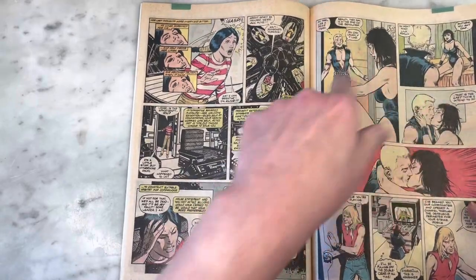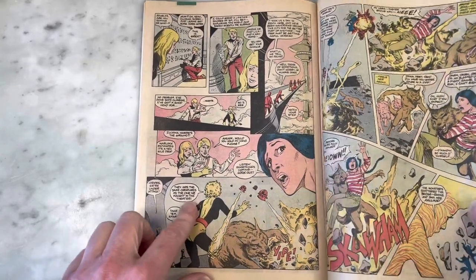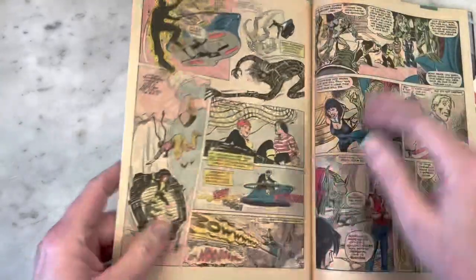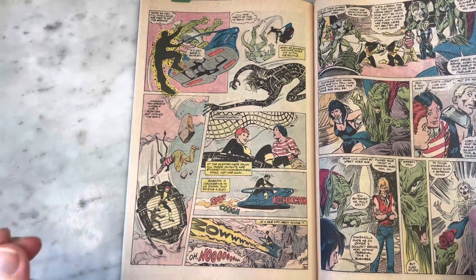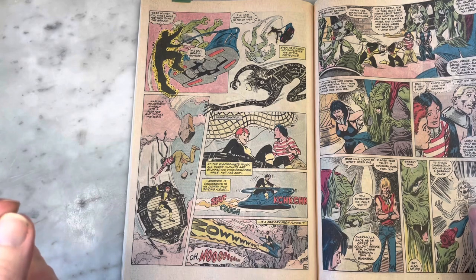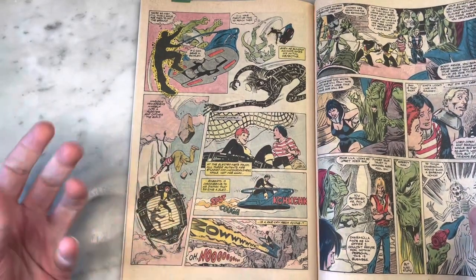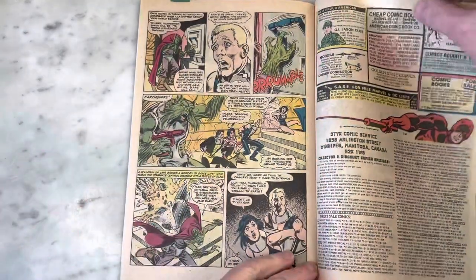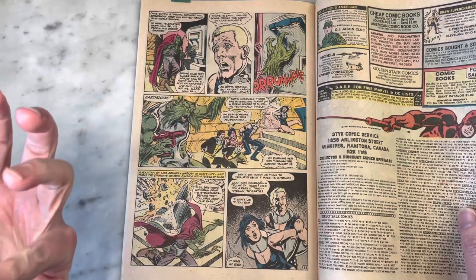Chris Claremont never missed an opportunity to dress people up in leather. I love Magma — another great character. I just love the New Mutants; they were so unique and such a great diverse cast that they really stand out. That's a testament to not only the visuals of their looks, but really Chris Claremont as a writer, being able to flesh out characters so distinctly that even though they wore school uniforms, they all seem so special in their own right.